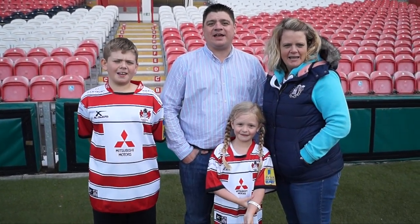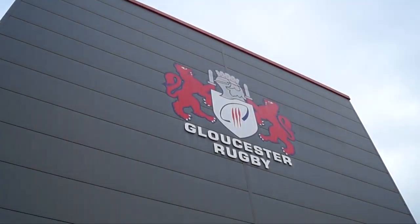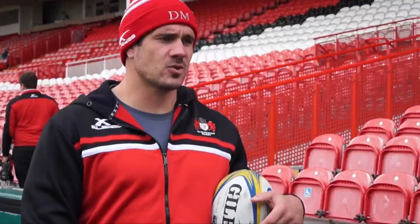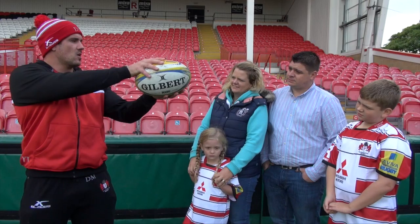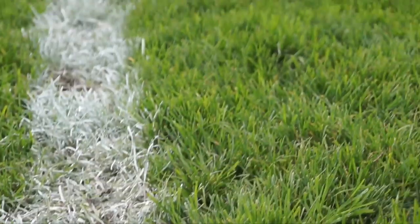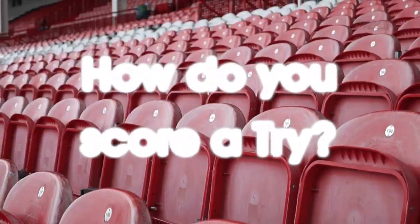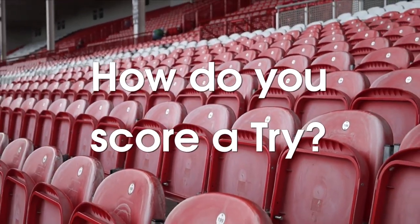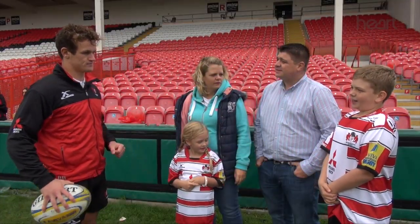We're the Holtmanskift family and we're the Gloucester Rugby Reporters. Hey Billy, how did you score a try?